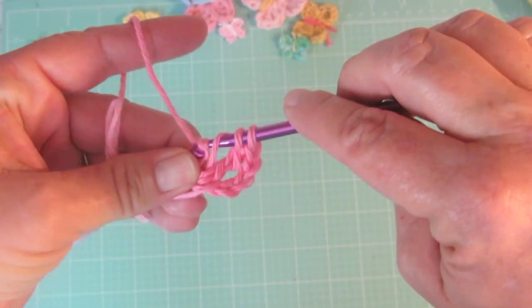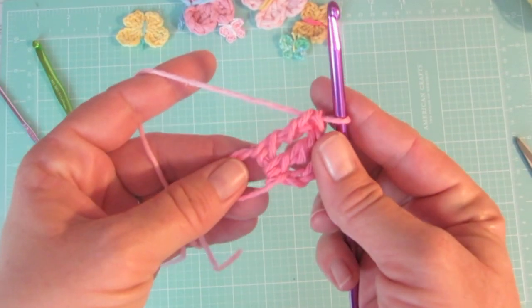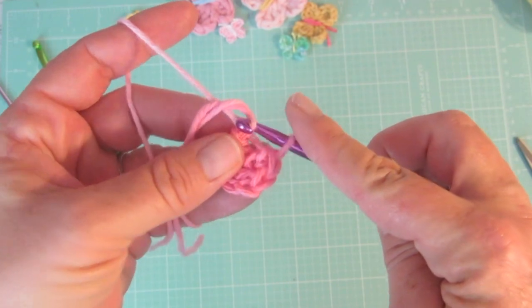Pull through two loops, yarn over, pull through two loops, yarn over, pull through two loops. Now we are going to slip stitch into the magic ring, which is just pulling up a loop and then pulling that through the loop on the hook.